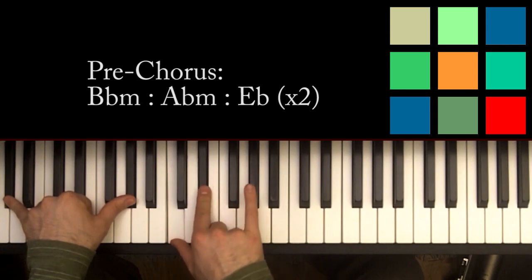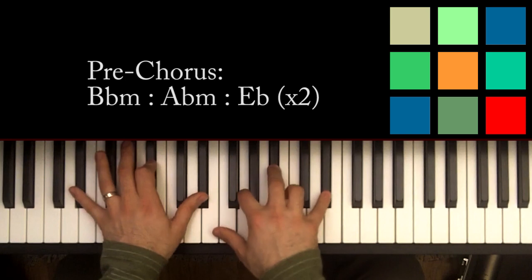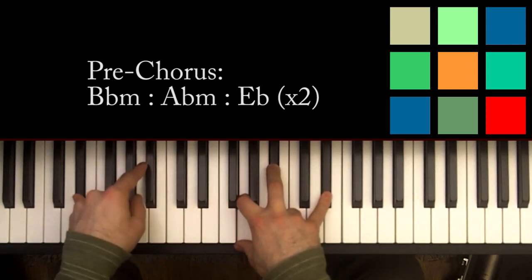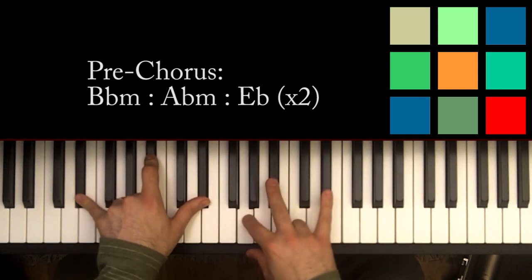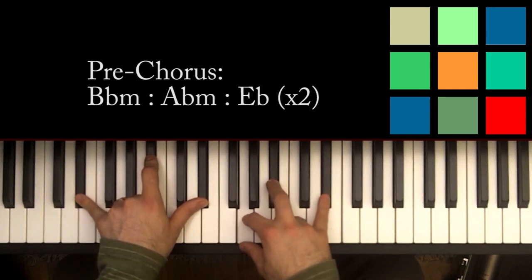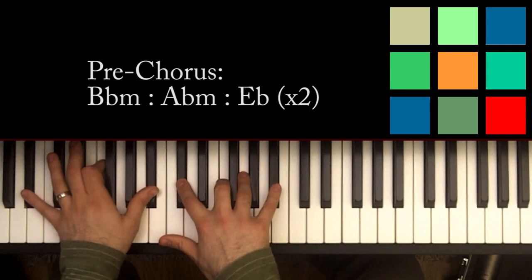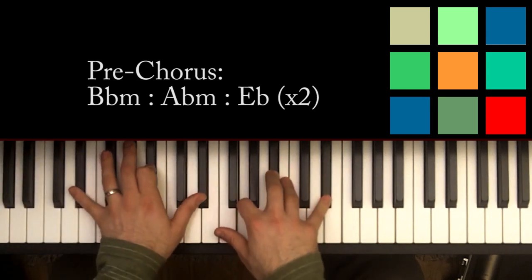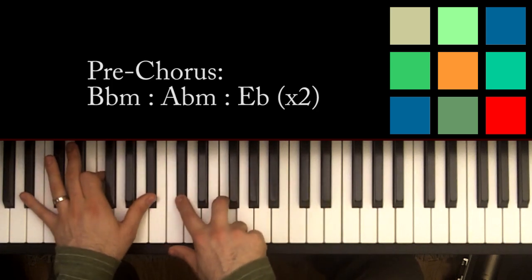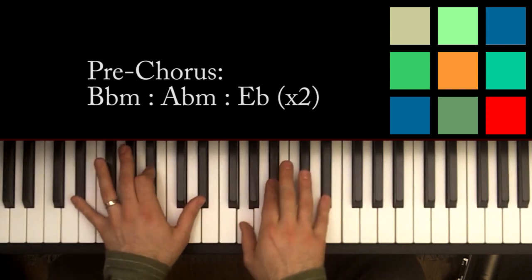For the A flat chord, that's just A flats in your left hand, with C, E flat, and another A flat in your right hand if you can reach it. Then you move to an E flat: E flat, B flat, E flat in your left hand, and G, B flat, E flat in your right hand. You play those three chords twice, and that's your pre-chorus. The B flat minor is held for twice as long as the other two chords.